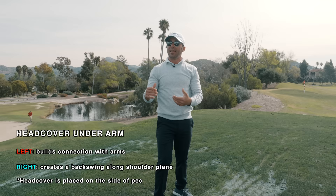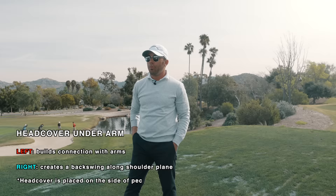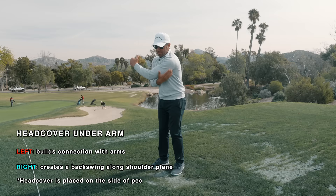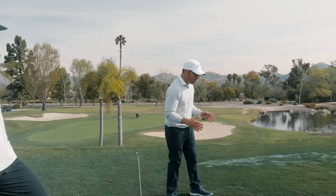Then I put it under the right for people who typically lift or have this arm get too vertical. What I'll do is put it under here, and that keeps the hands a little bit lower to the top and doesn't have them climb too high up there. So both of them are inducing connection — one's helping more of a turn in the feeling of the lead arm getting pushed back by the shoulder, the other is really controlling this right arm and making sure it doesn't get out of position up or behind the body. For you, I like the right arm because it looks like when you do that immediately your hand path gets good, to the point where you can just rotate through and don't have to worry about bringing it back down to the same spot.